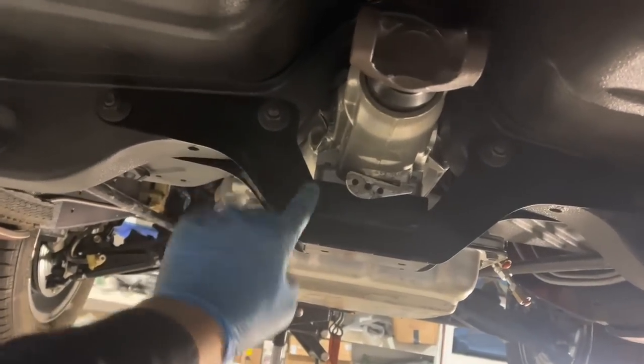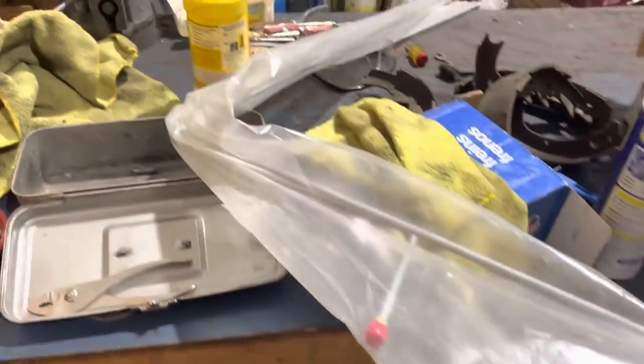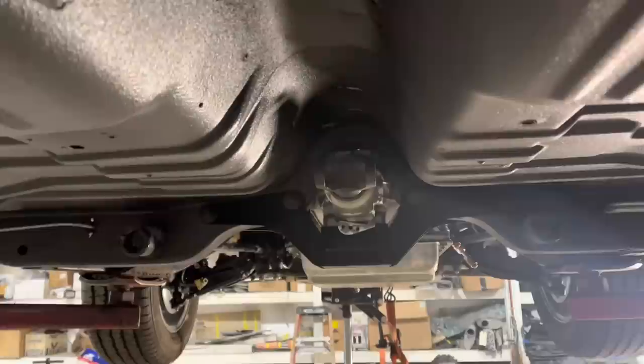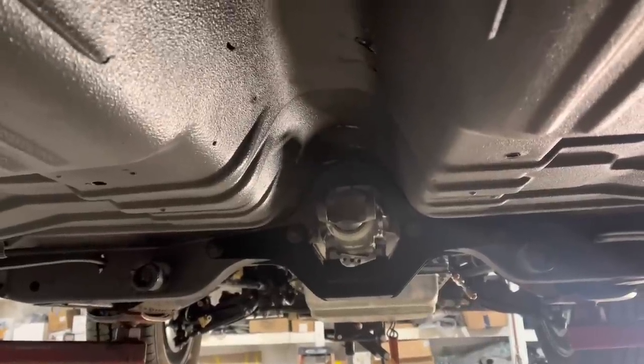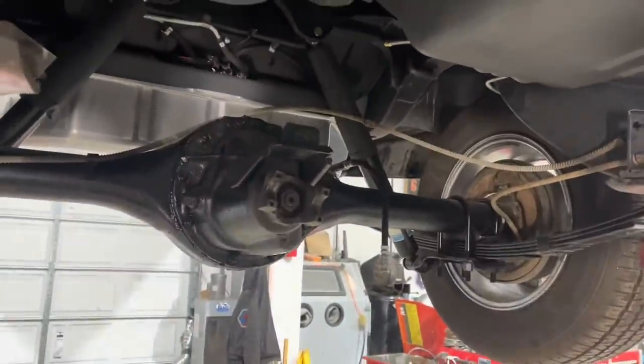The kit includes this custom-modified crossmember that makes room for the bigger transmission and its mount. It includes these adapter transmission cooling lines — installing those is one of my next jobs. They also include a driveshaft, but you have to install the transmission first and give them a measurement so they will make you one. We don't have that yet, but I'm going to handle that now.